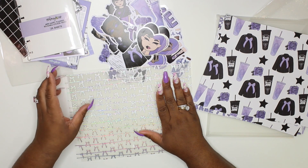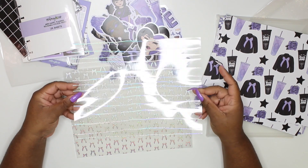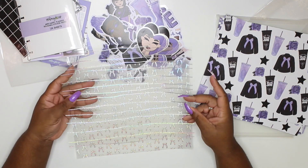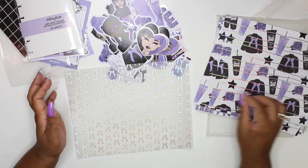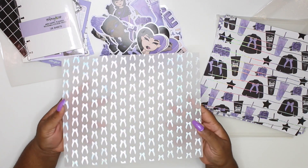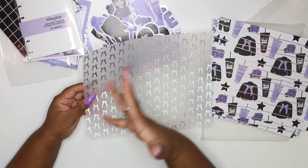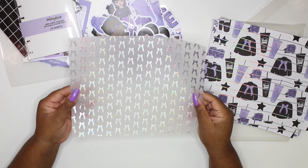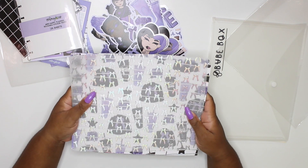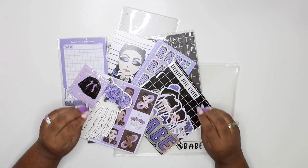Y'all, are you ready? Look at this acetate - do you see the hollow goodness? If you put it on top of something - oh my god, look at that, it's just so gorgeous. Then look at this vellum - do you see these vellum bows? Do you see these hollow bows on this vellum? Yes, I'm here for it! These papers are absolutely gorgeous and I'm completely obsessed - I love it all.